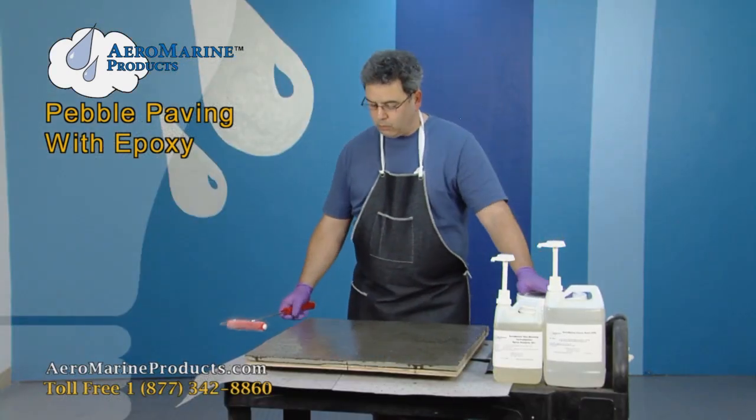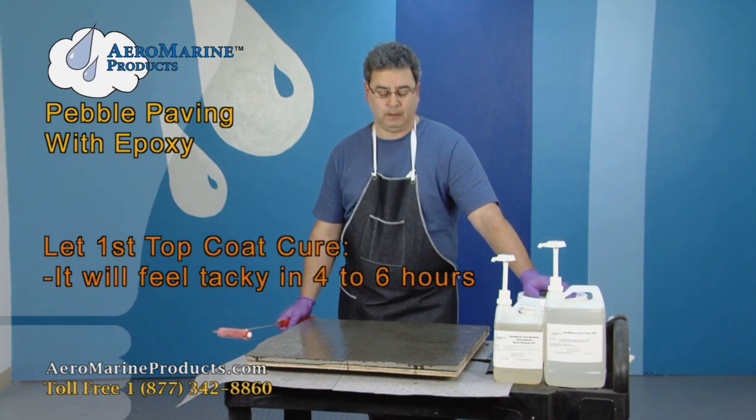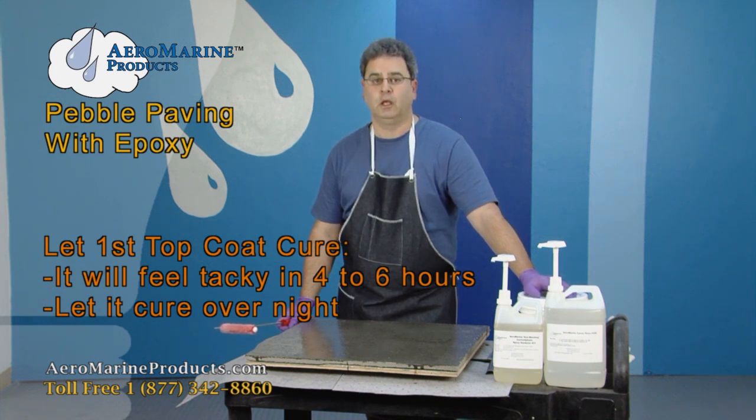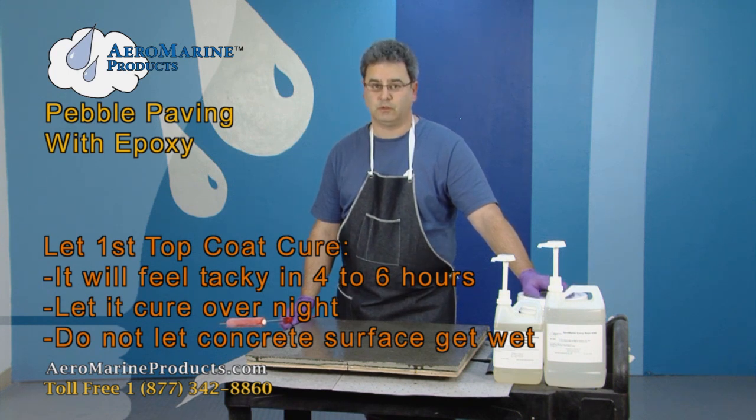We're done with the prime coat. The next step is to allow this to cure overnight. You will notice that it gets tacky in about four to six hours, but by tomorrow it will be fully cured. In the meantime, make sure that your sprinklers don't turn on and there's no rain. You do not want water to get on this for the first 24 hours after it is applied.